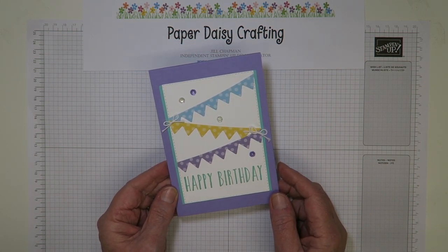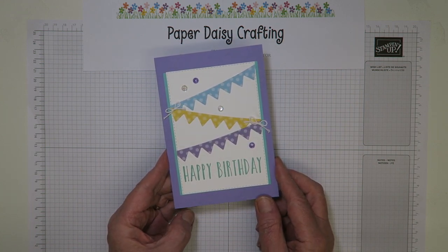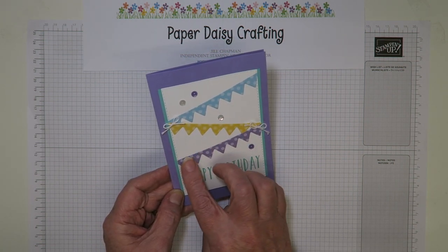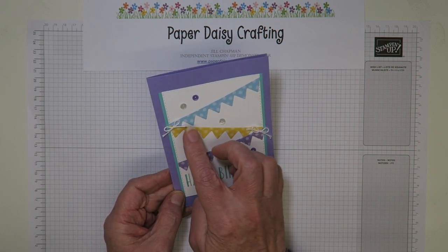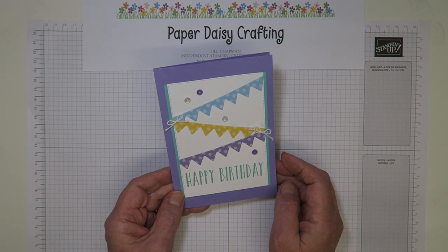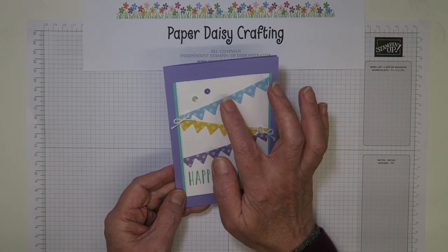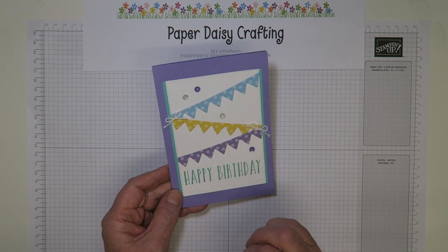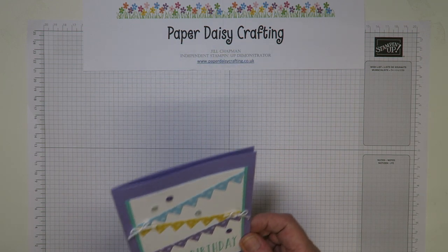This is the card we're going to make today. It was a card I made for a swap group where the theme was using DSP, and as you can see I've used DSP to make my banners across here. I've used the six by six stacks that are in our annual catalogue in all the colour families. I've done mine in Balmy Blue, Daffodil Yellow, and Highland Heather — so I think these two are from the Subtles and this one is from the Brights, I think from memory. Anyway, I'm going to show you how I made my card.